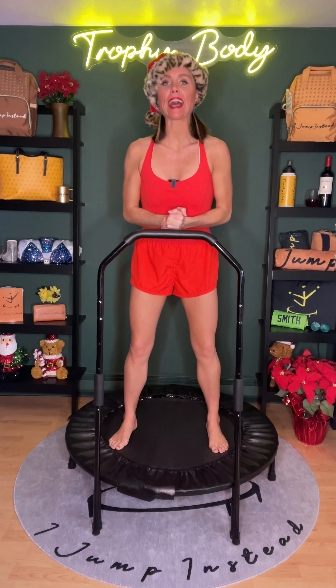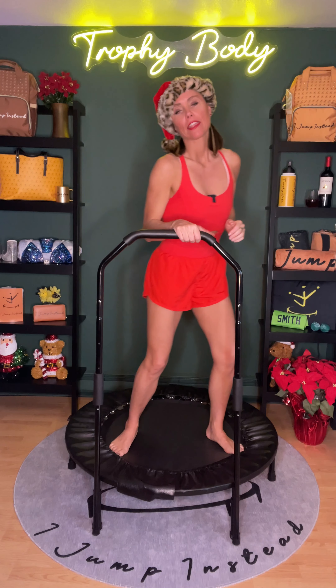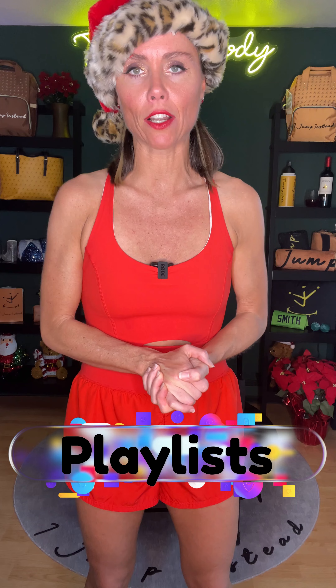We did it! We burned those cookies, we melted fat, we earned more cookies — I'm just kidding. Thank you so much for joining me today. Hit that like button if you like the routine. Comment below, tell me how your legs feel. Was that the best workout of your life? It was for me. I so appreciate you being here. If you're looking for more routines from iJump Instead, please go to our playlist section here on the YouTube channel.